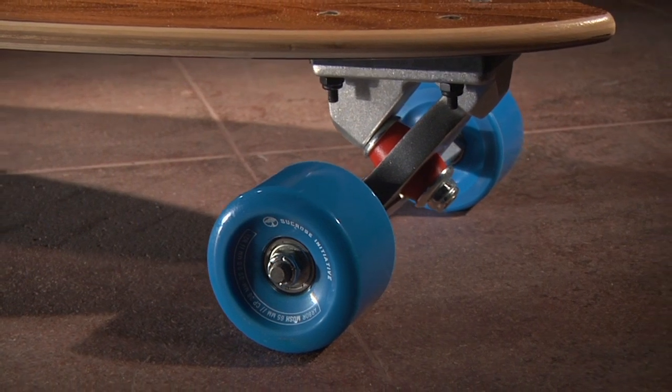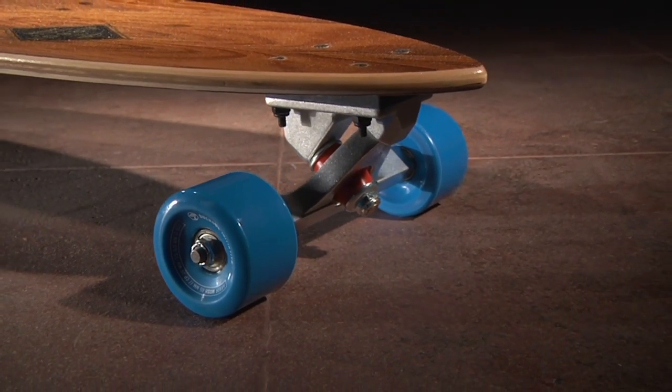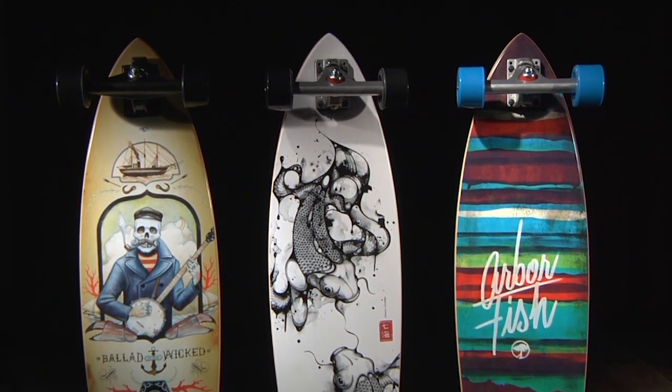All boards feature Arbor Seacrest Initiative MOSH 65mm 82A wheels, ABEC 5 bearings, and Caliber 50 9 inch trucks. The base artwork on the premium wood model was created in-house by our art department.